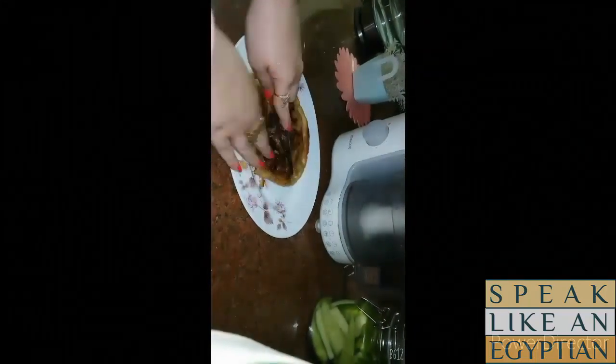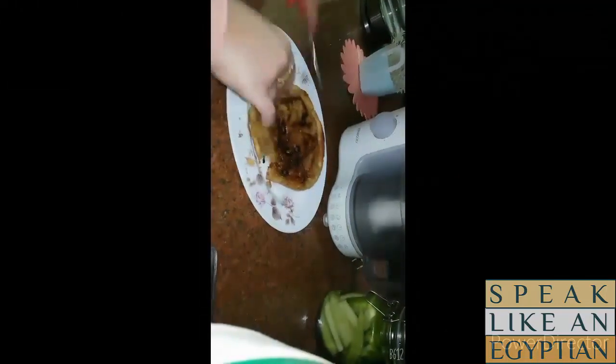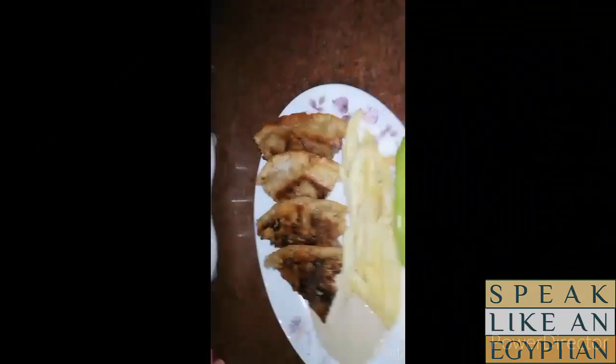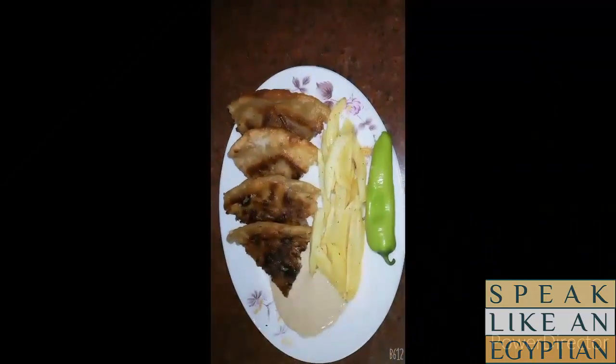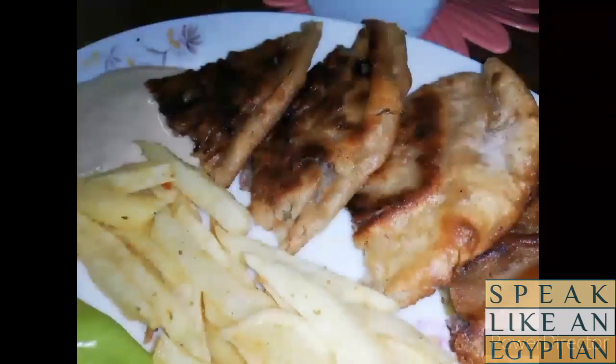And that's it — Hawashi is ready! It's super easy and super delicious, and it took us only about 10 to 15 minutes at most. Thank you so much for watching. I hope you enjoyed this recipe and I'll be waiting for your feedback. If anyone tries it out, I would love to hear back from you. Thank you so much once again and see you soon in coming videos. Bye!